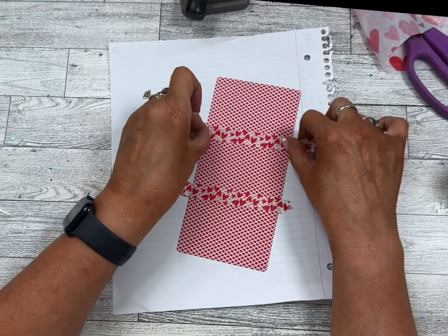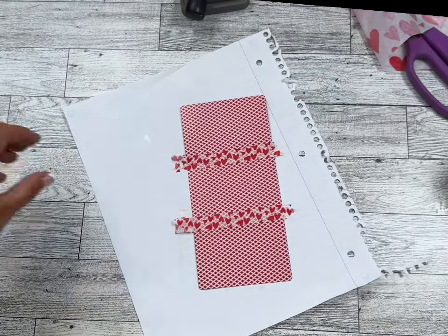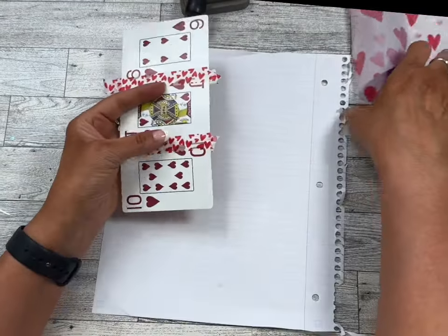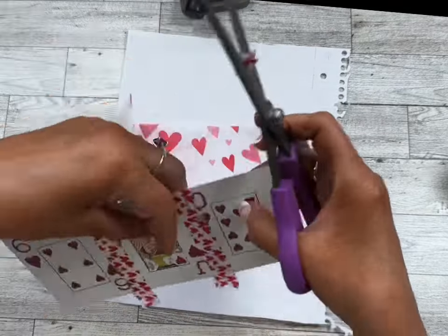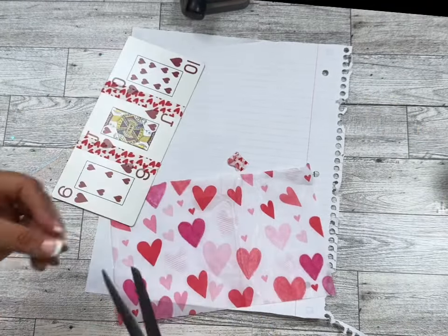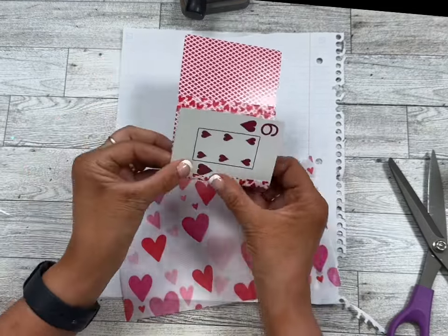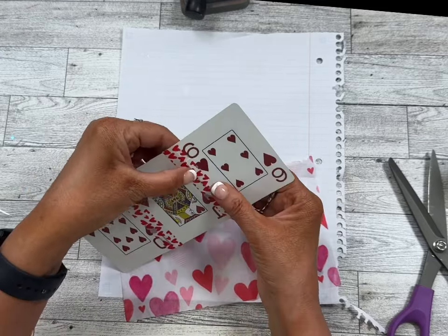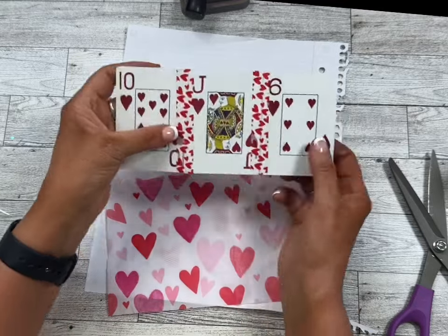I'm using some washi that has hearts on it, so it all goes together. Now I'm going to cut off the extra because we don't really need it. There we go — now we have our cards basically adhered together. You can fold it either way, so make sure you don't have them too close together and that you're able to fold them.